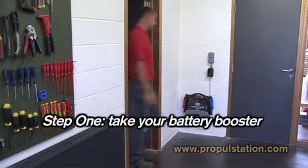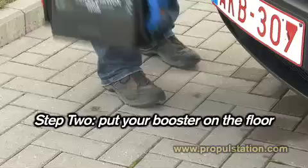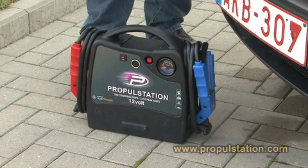Step 1. Take your battery booster and check that it is fully charged. Step 2. Always put your booster on the floor, not on the body of the car. You will therefore need a booster with cables long enough to be able to do that.